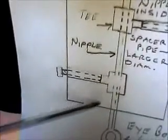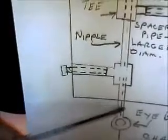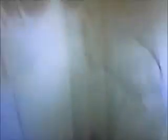And then you've got an eye bolt coming out, connecting to a chain, which then goes to the handle. And here is a drawing for the lids.